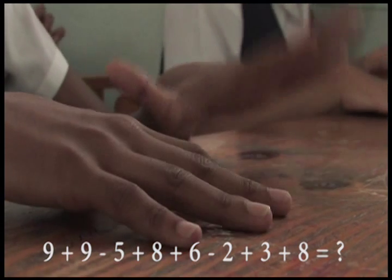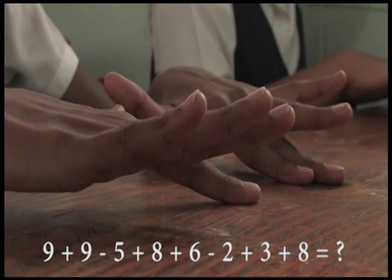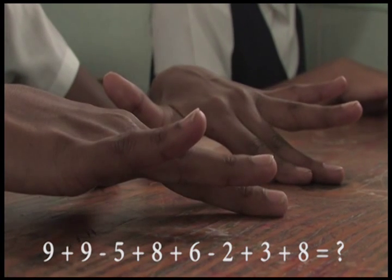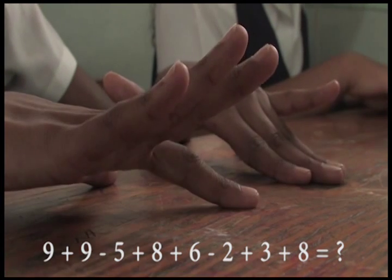9 plus 9, minus 5, plus 8, plus 8, minus 2, plus 3, plus 8, that is? 46.